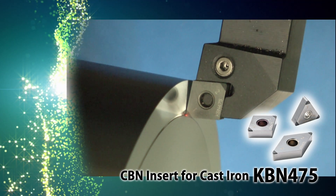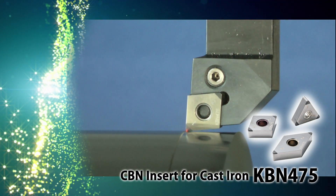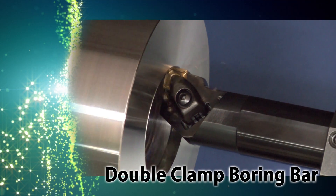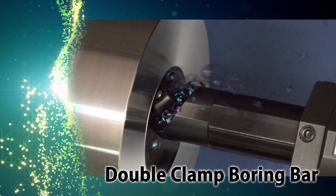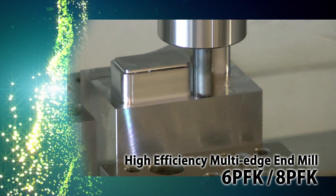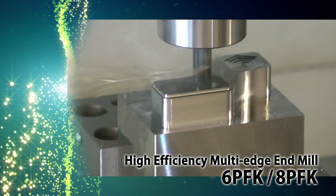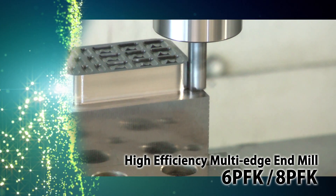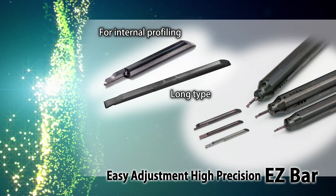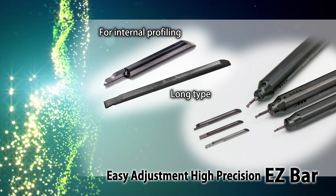Explore the productivity benefits of some of Kyocera's other fantastic tooling solutions. Kyocera's CBN Insert Grade KBN475 for high-speed grey cast iron machining. Clamp inserts firmly in one action with the new double clamp boring bar. 6PFK and 8PFK high-efficiency multi-edge end mills — 6 and 8 flutes each allow for high-feed shouldering.